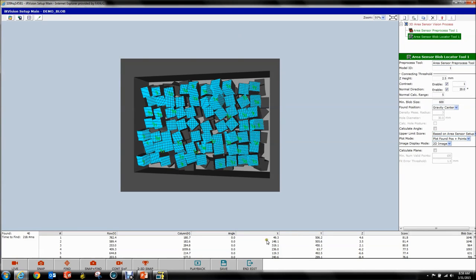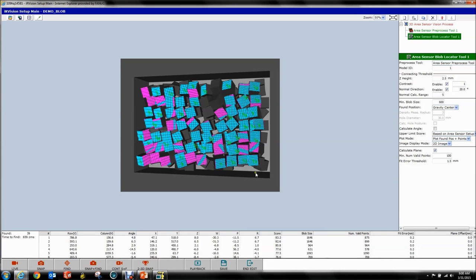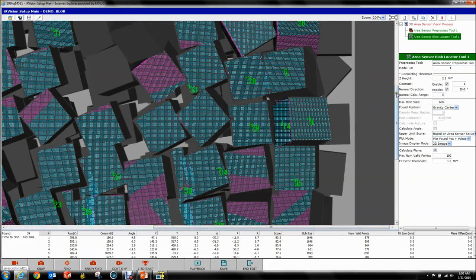The next thing we want to do — because when you hit Find all you get is X, Y, and Z — that's a 3D position but not a full pose. So to do this, you have to hit Calculate Plane. What this does is take the blob you found and try to fit a plane to it. Now you can see a bunch of little magenta dots showing up — these are all planes that were not considered. The cyan points get a plane fitted to them, and any magenta point didn't fit the plane.